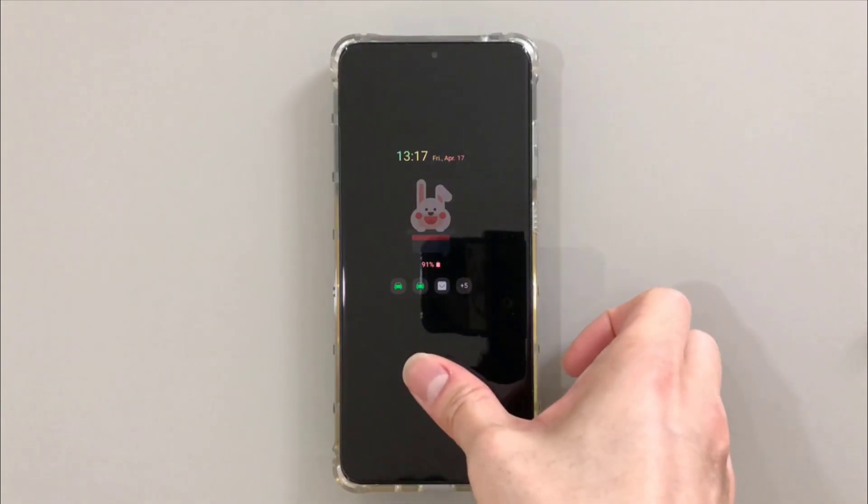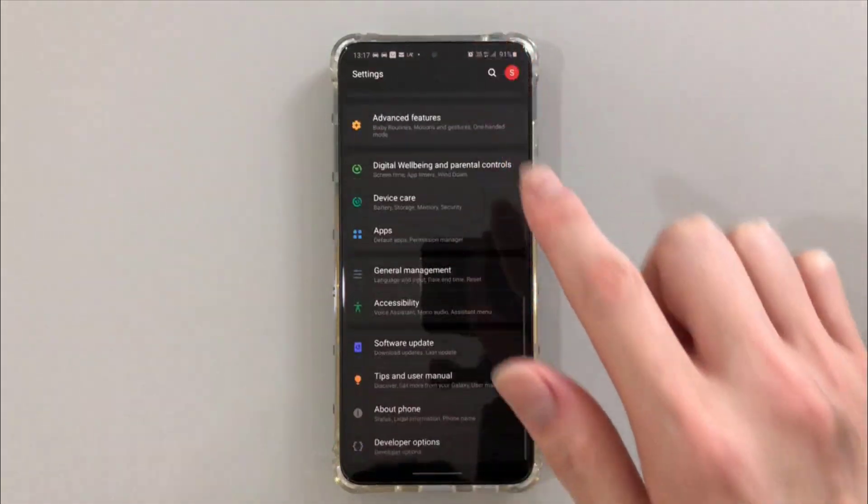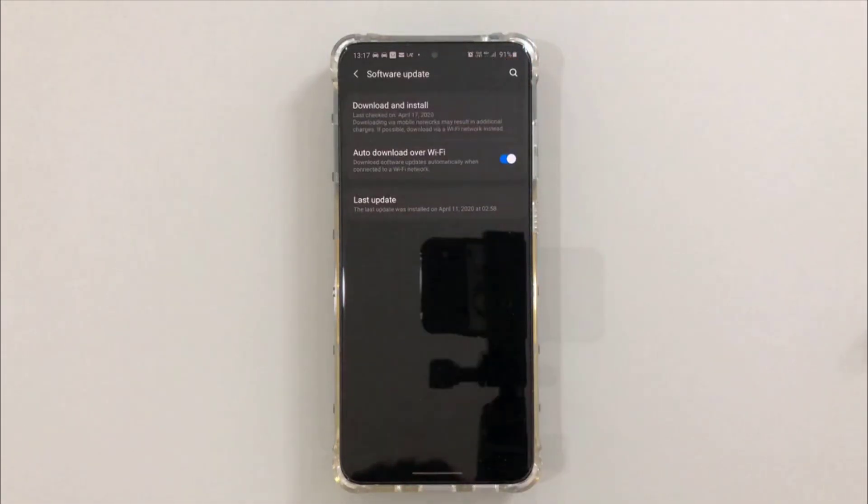Firstly, to get this update, simply head to the settings icon, scroll all the way down to software update, and check download and install.